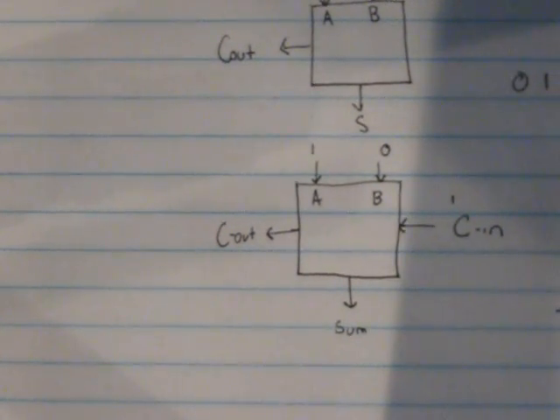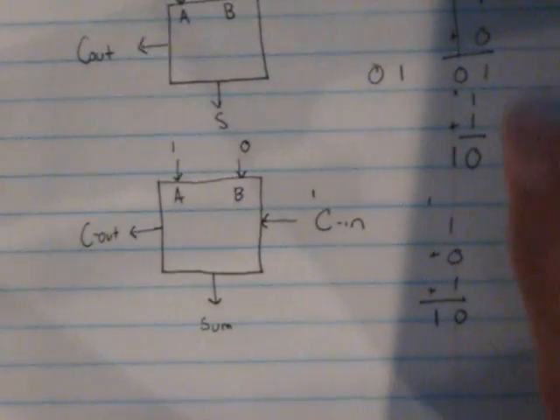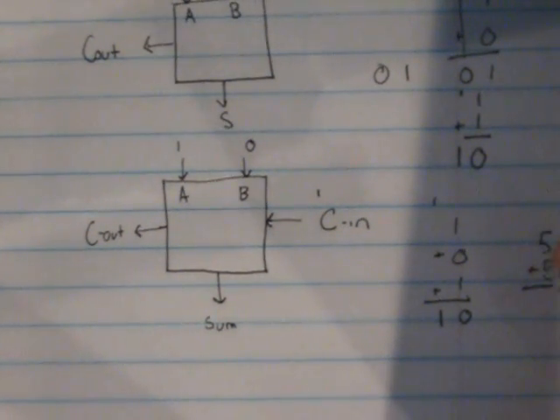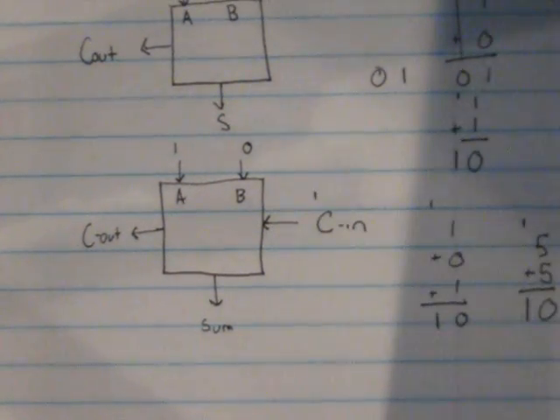If this doesn't make sense, let me explain it this way. Imagine you're adding in decimal: five plus five. Your answer should be ten. How this works is five plus five is a sum of zero and a carryout of one — and that's how you get ten. That's kind of what we're doing here with the carryout. How these binary adders work is you string the carryout of one to the carry-in of the other.